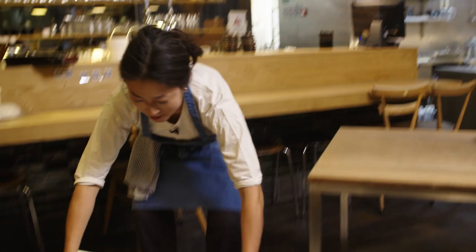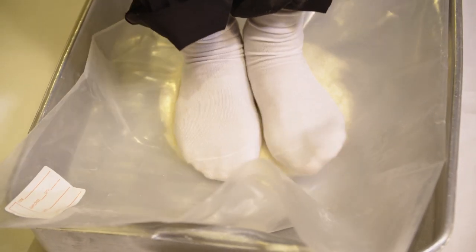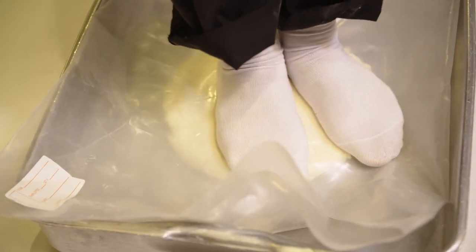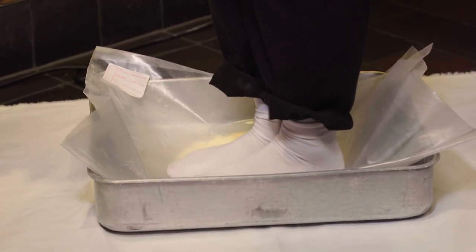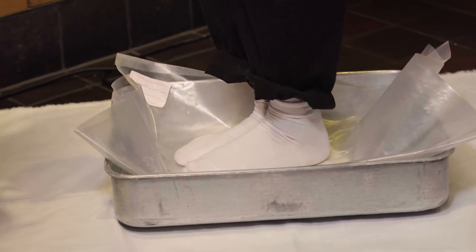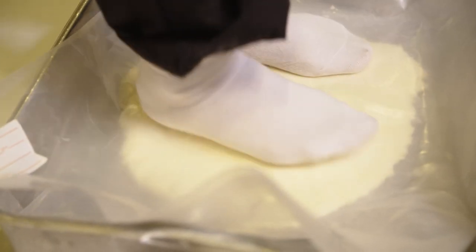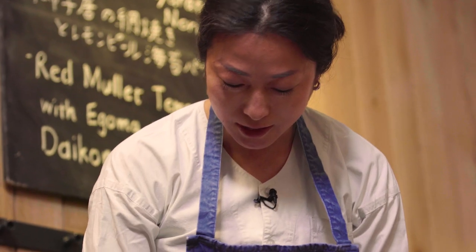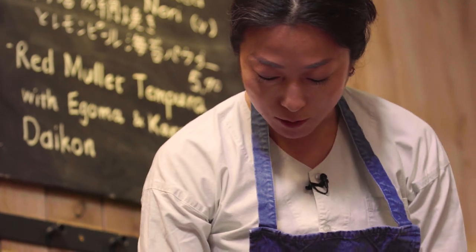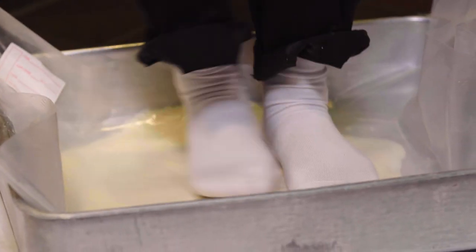We put this dough in the middle of your tray and then put this on the floor. The first stepping is usually quite soft, and then the more you step and roll the harder it'll become. You're aiming for a circular oval shape, basically putting your weight on to even the dough out, going from one direction to the other. I think I'm the only chef in London that makes food with their feet.